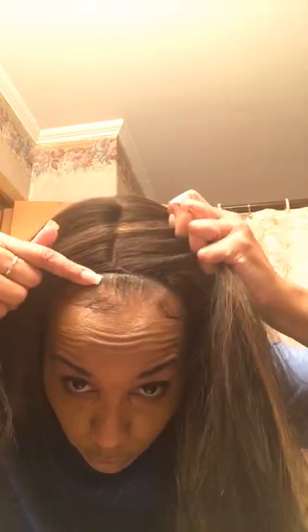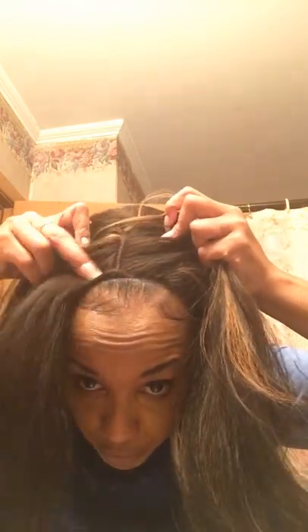I'm pretty sure you can see this is a middle part with like a bob basically. I did the flip-over method, but the parting space is right here if I wanted to do a middle part. It's roughly about three and a half to four inches.